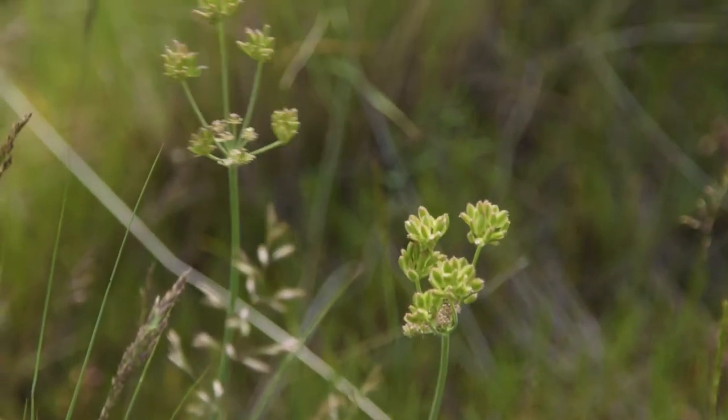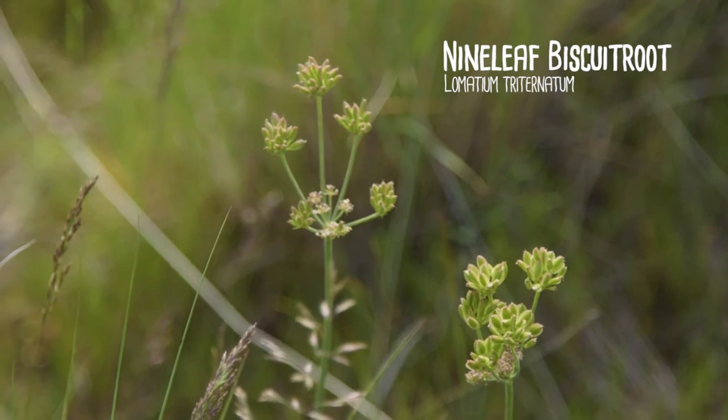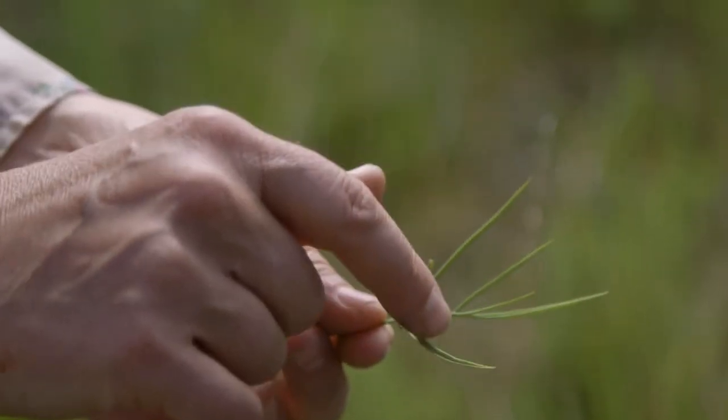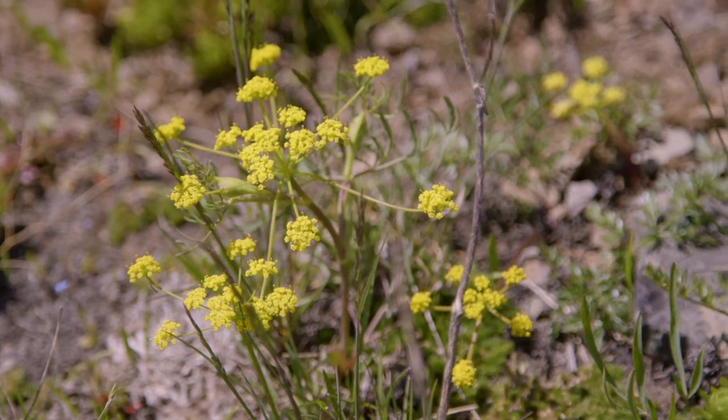We have several species of biscuit root, and this one is nine-leaved biscuit root, or nine-leaved lomatium. If you look at the leaves, it's broken into three and then three again. This is in the carrot family, so it usually has a yellow flower. We might find some blooming.